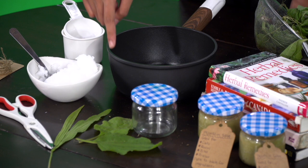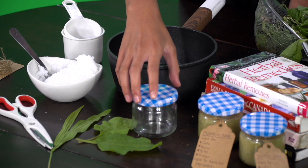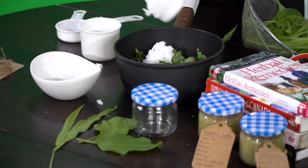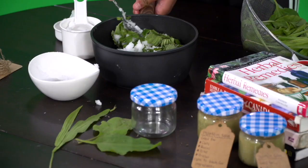What you'll need to make the salve is: one cup of coconut oil, one-third of plantain — both species can be used — an empty jar (make sure it's clean and free of anything), a pan or pot, some measuring cups, scissors, and tags.